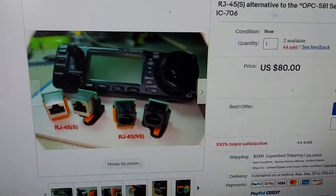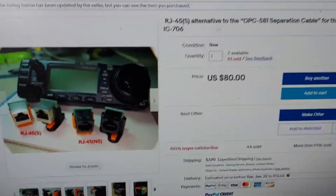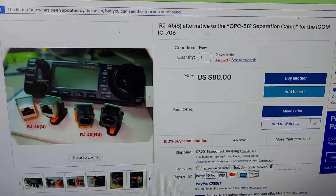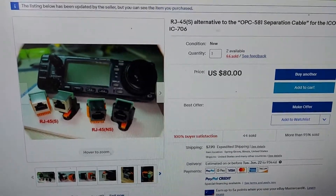Since I didn't see anything on YouTube, I thought I'd make this really quick video to get the word out. For those of you, like me, that have had a 706 buried in the box for many years, you can pull it out and make use of it.